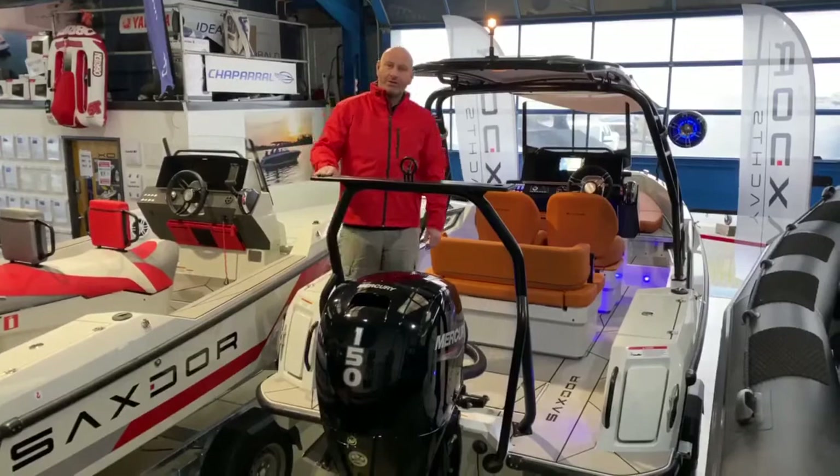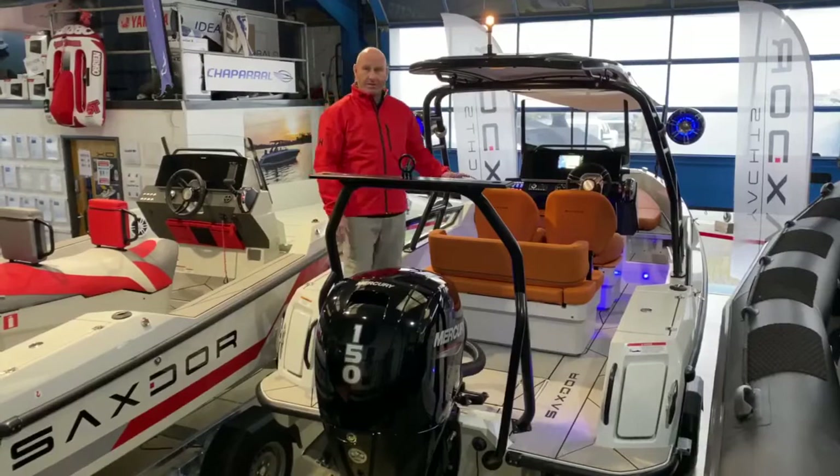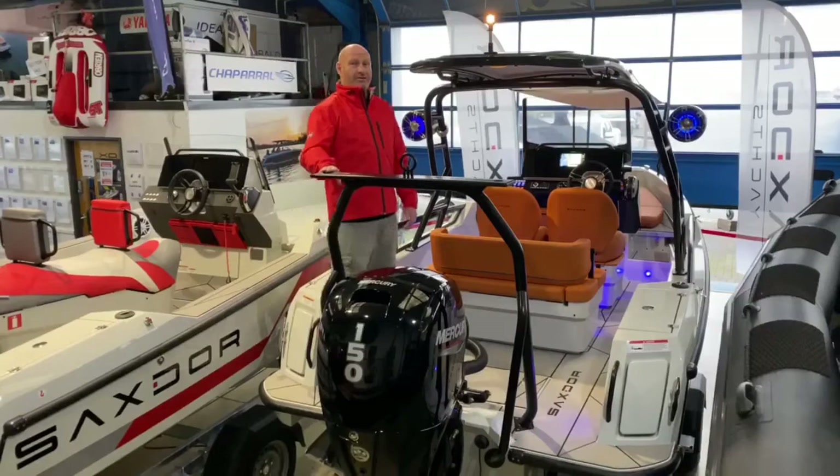Hello again. This is the very latest all-new Saksdor 200 Sport. The one you see before you today is the four-seat model which now comes with the tangerine interior and the blue hull stripe. This boat's pretty much got every single option fitted to it and it looks absolutely fantastic.